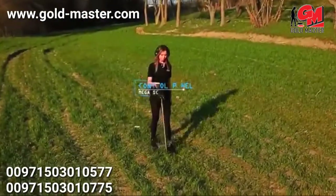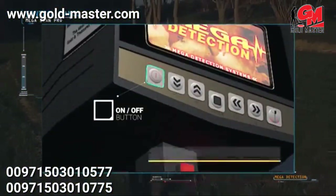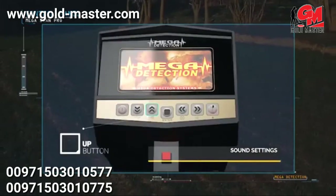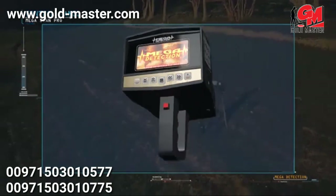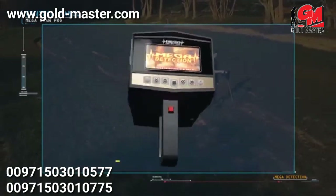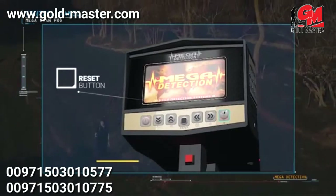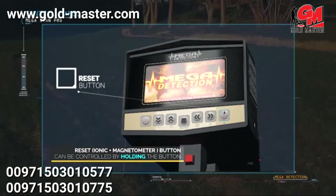Control panel explanations: on/off button; down button — frequency setting can be accessed by pressing and holding; up button — sound can be muted by pressing and holding; enter or selection button; left button — screen brightness controlled by pressing and holding; right button — return to previous menu by long pressing. There is also a button to switch between magnetometer modes; the magnetometer system and ionic system can be reset by pressing and holding that button.